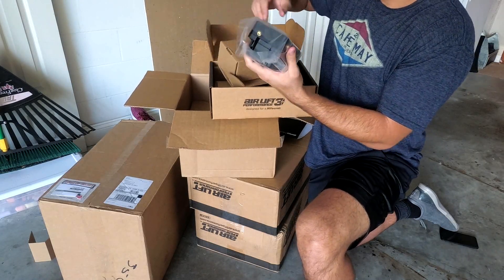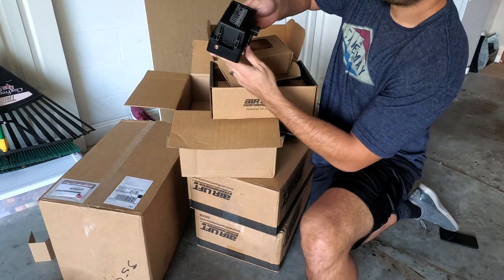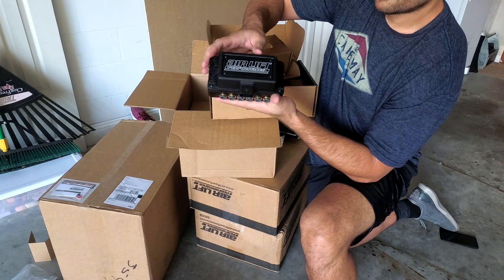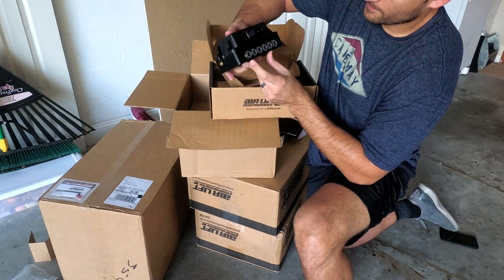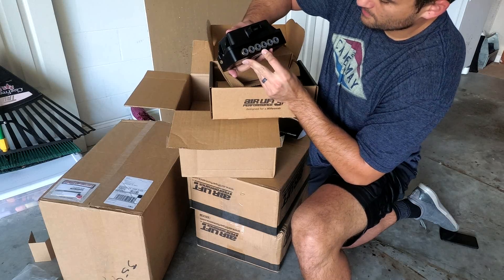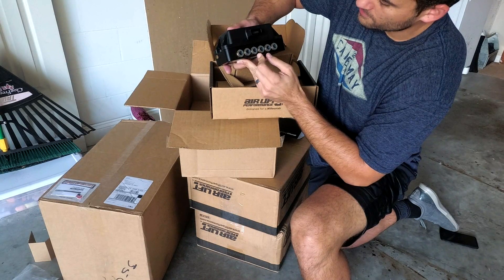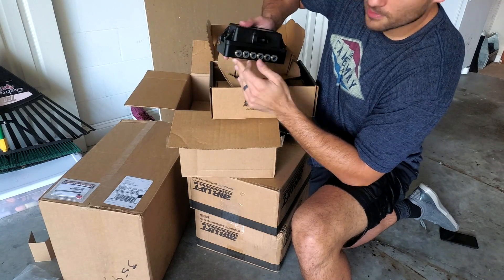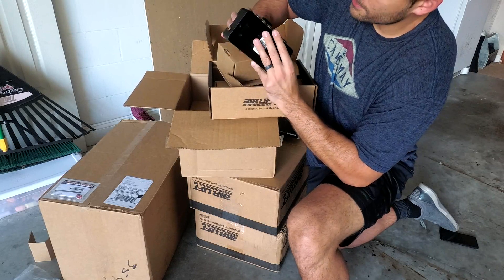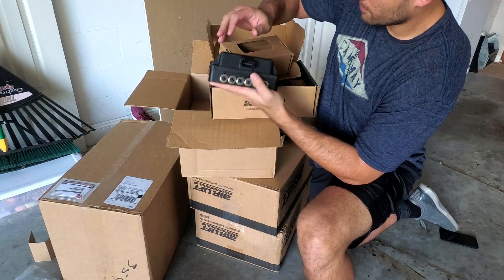Here's the manifold — this is the brains of the operation. So here we have front left, front right, rear left, rear right. E is probably exhaust; I'm not sure what the T stands for. I'll read up on it and make sure I know what's going on before I get my hands dirty. Got the plug-in for that — this is the brains of the operation.